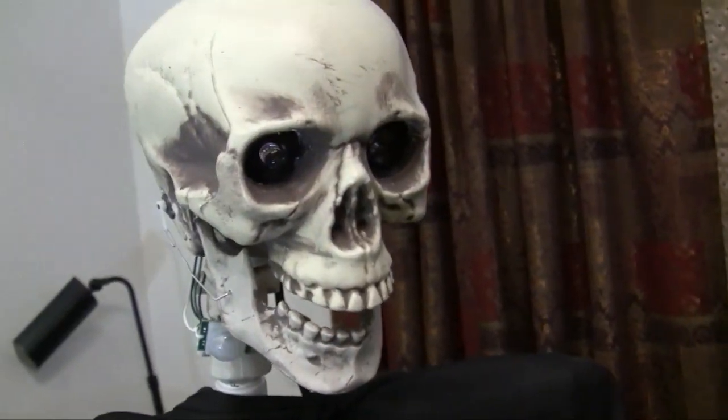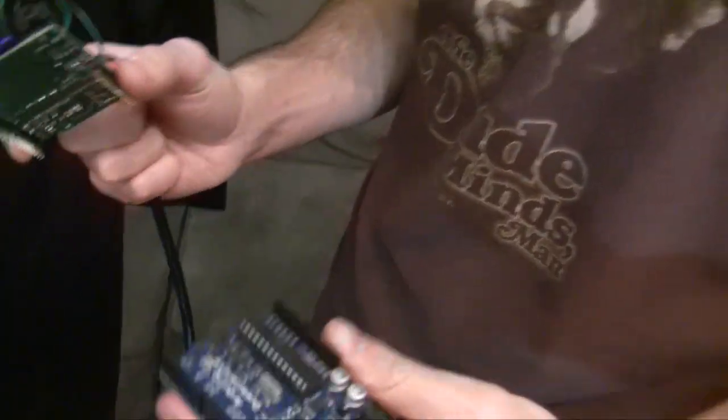Let me show you how I put it together. This skeleton talks and he's motion-controlled. Let's talk about some of the guts here.